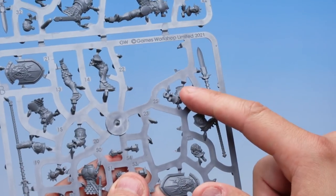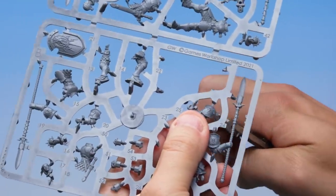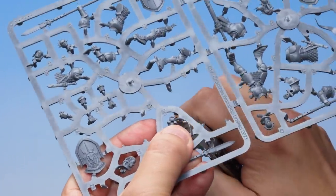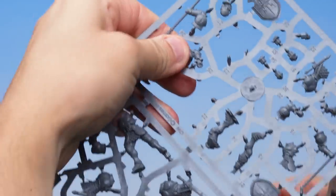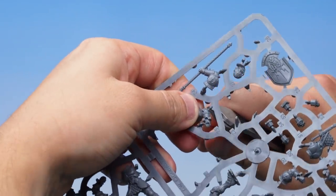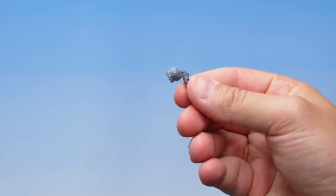Up next, let's assemble our Stormcast Eternal's left arm, which is in two pieces. The first part we need is the left arm itself — part number 25. Here it is right there, just in the centre of the sprue. Let's grab our Fine Detail Cutters and work our way around the part, being super careful to put the flat edge up against the part of the model we want to keep to get nice clean cuts. There we go — that's the arm cut out.